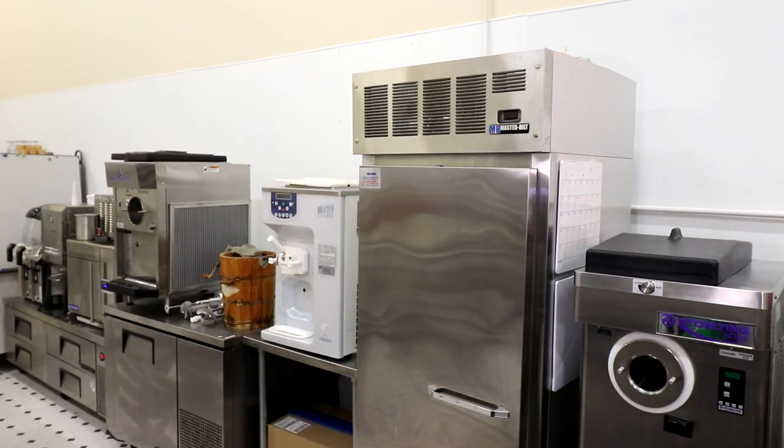G'day ice cream lovers, my name is Steve Christensen, the Ice Cream Bloke, self-appointed headmaster of Scoop School. We're always after new ways to transition into the video, and we thought this one we're going to talk about blast freezers. I should actually come out of the blast freezer, but I couldn't fit in anyway.